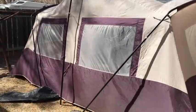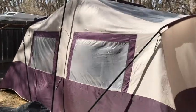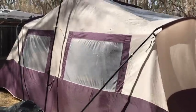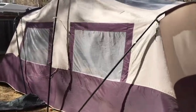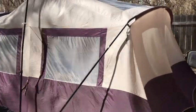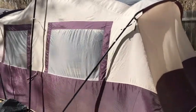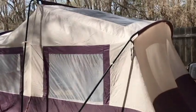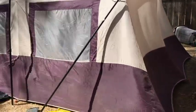I believe it's a WZ1621 or something like that — I'll have to put it in the description, but it's an Ozark Trail. We've had it since the 90s, when we had all the kids home — all four kids.